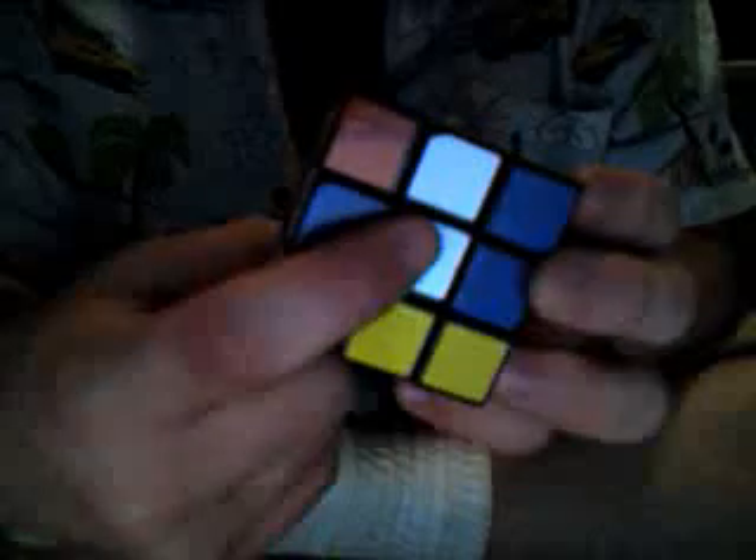Next thing we have to do is fill in all the corners. We have to find the corner piece that is white, red, and green. Then we find where the white, red, and green spot needs to go — there's the green face, the red face, and the white face. The point at which they all intersect is where that piece needs to go. There's the green, red, and white piece — and there's the green, red, and white intersection. There we go, it's in its right place.